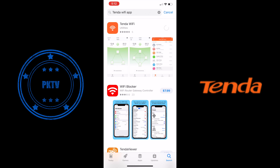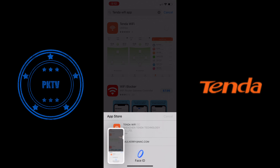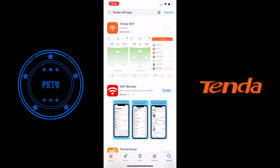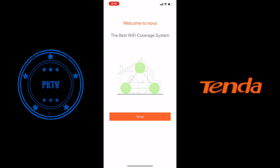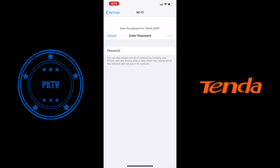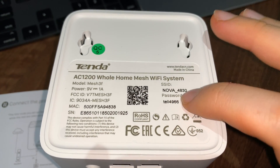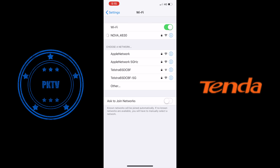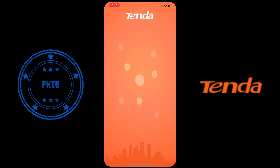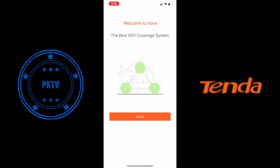Now we need to download the Tenda Wi-Fi application — go to the iOS or Android app store. In this case I'm on iOS, so I'm downloading the Apple application to configure this router. Once we open up the application, we can go into the configuration and set up. Hit 'Set Up' to go straight into that. First thing we need to do is connect to the Nova — you'll find the password at the back of one of the access points. Once you have that, put it in directly and we'll have a connection to the Nova access point, then we can move on into the Tenda application and start the configuration process.